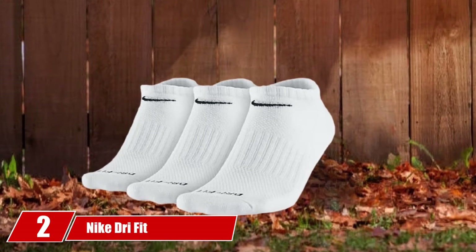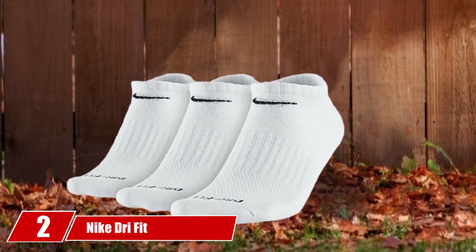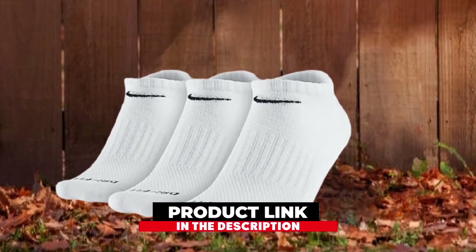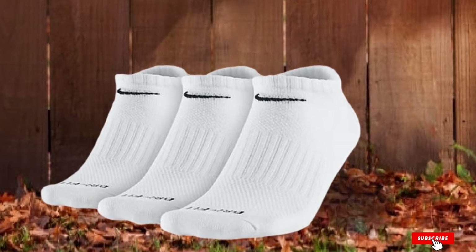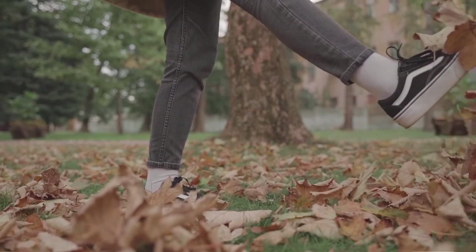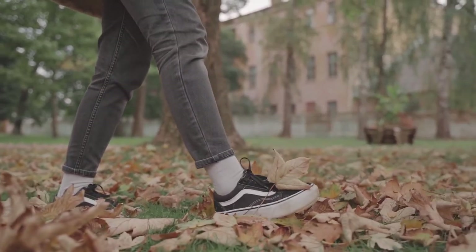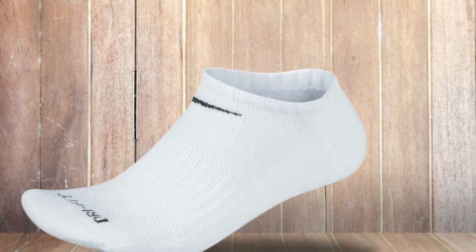Moving on to number 2, Nike Dry Fit. A whole day out in the sun can be disastrous for your socked feet. They will feel sore, blistery, and smelly if your socks don't do their job well. The regular cotton socks do absorb moisture but the wetness does not evaporate. The pair is made of 50% polyester, 45% cotton, 3% nylon, and 2% spandex.